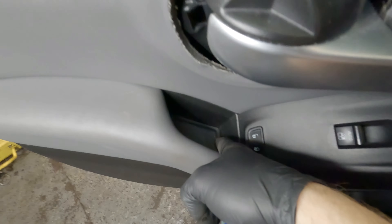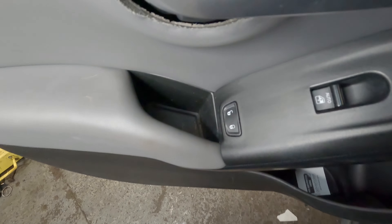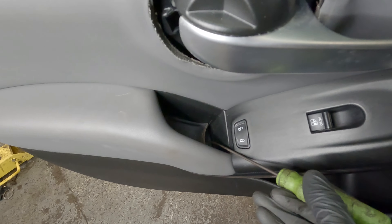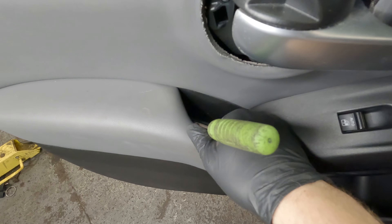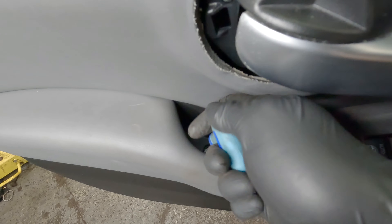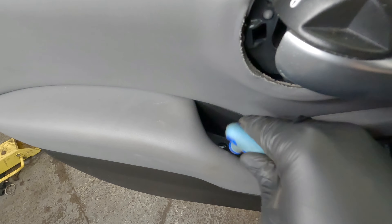Next, we want to get this rubber panel off the bottom of this little cubby hole, because there's another Allen key underneath there. So using a little pick, you can lift that up, and there's your other 5mm Allen key. Just loosen this off.